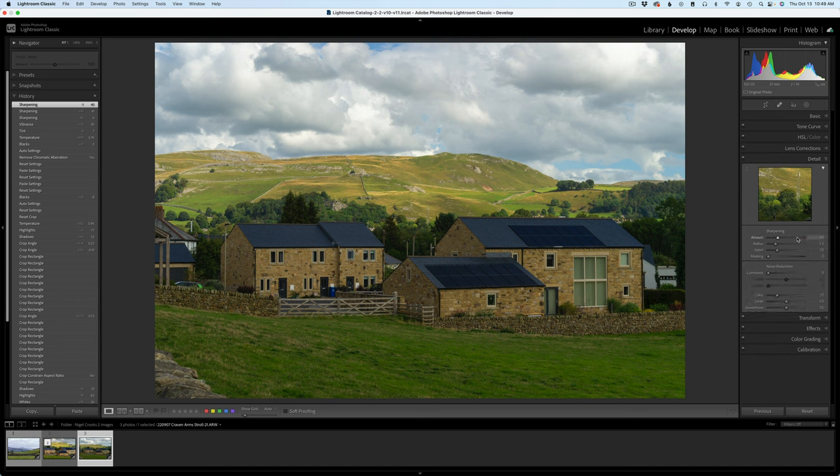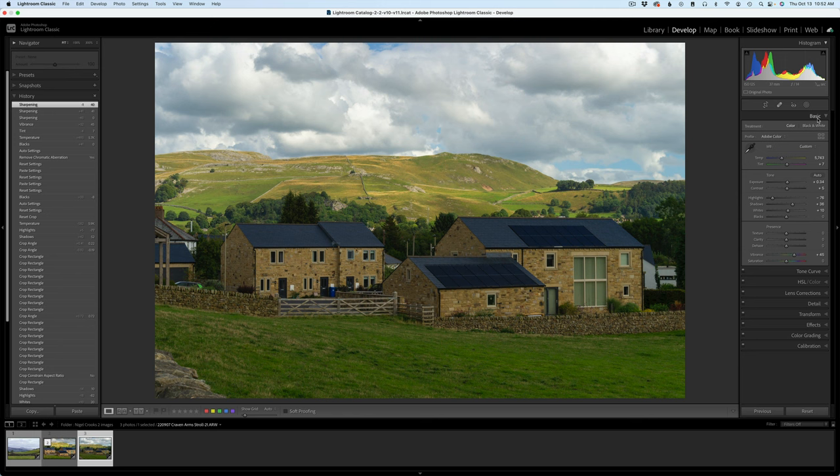I always use remove chromatic aberrations and enable profile corrections. For detail, I just took the basic sharpening with no noise reduction. Once I got it into Photoshop, I sent it into Topaz Photo AI and let it do some denoising and any extra sharpening it felt it needed. I generally always use a linear profile, but I didn't on this one because I didn't have a lot of time — I just used the Adobe color profile. I also did a really tight crop to remove a building on either side, a car, some poles, a garbage can, and a van I didn't like.